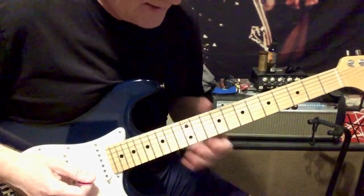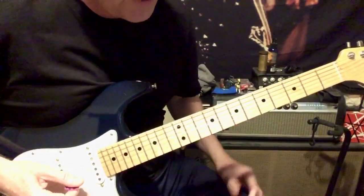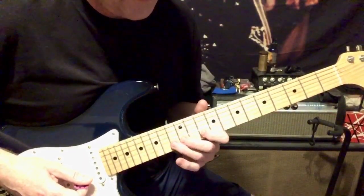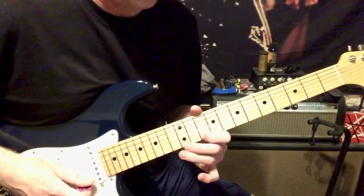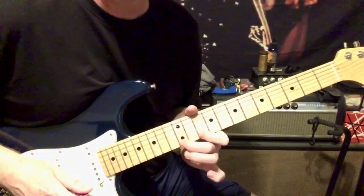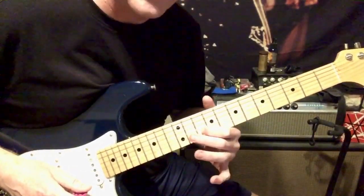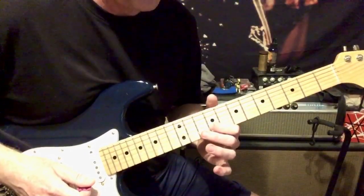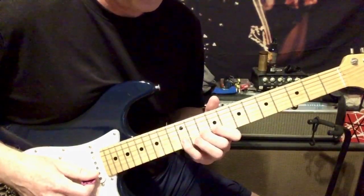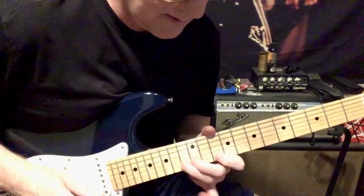Then I dropped down and did this same thing. It's 10, 12, 13 on the B string, then 10, 12, 13 on the E string — going up and back. Then slide down to 9 on the B string, and then 10, 12, 10, 9 on the B string.